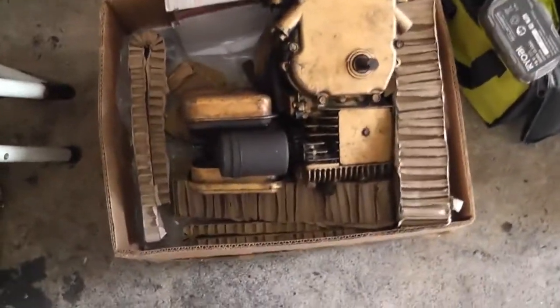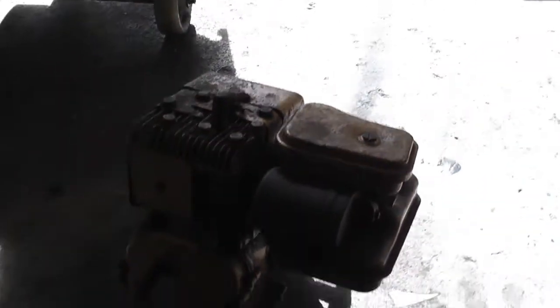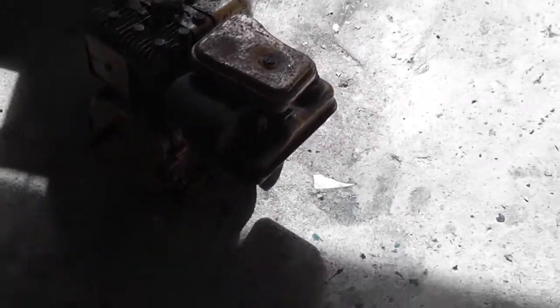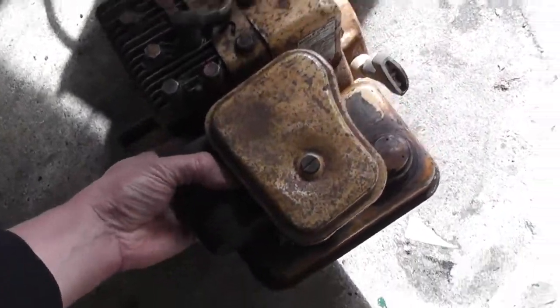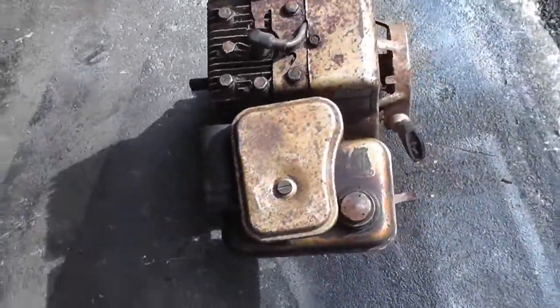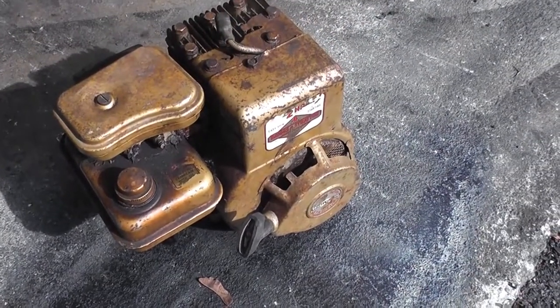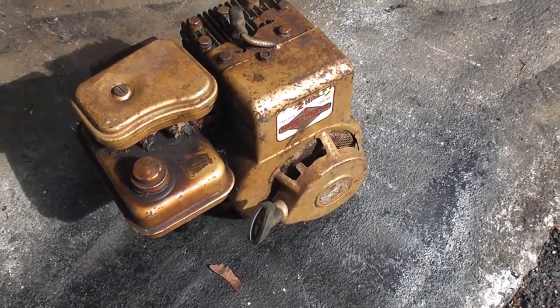In this box here is a Briggs & Stratton two-horsepower engine. It's upside down kind of at the moment, so it literally is just after arriving. I took the lid off the box and kind of had a brief look at it and said, right, let's get it out into the garage. Now how cool is that? We'll get you into the sunshine over here. I love it. Let's get stuck in and try and see if we can fire it up and get it running.